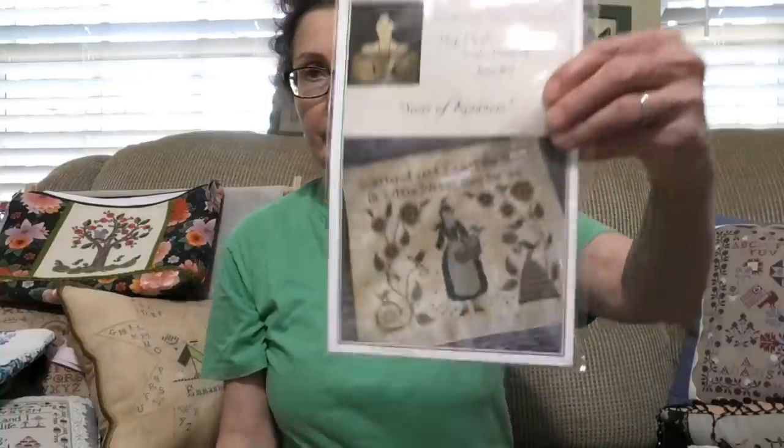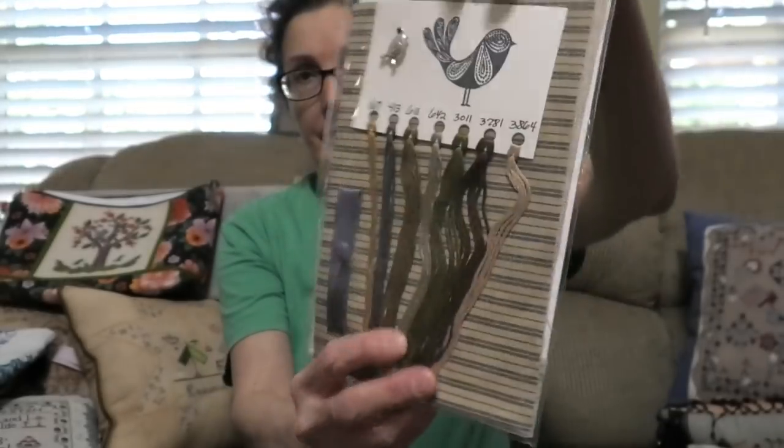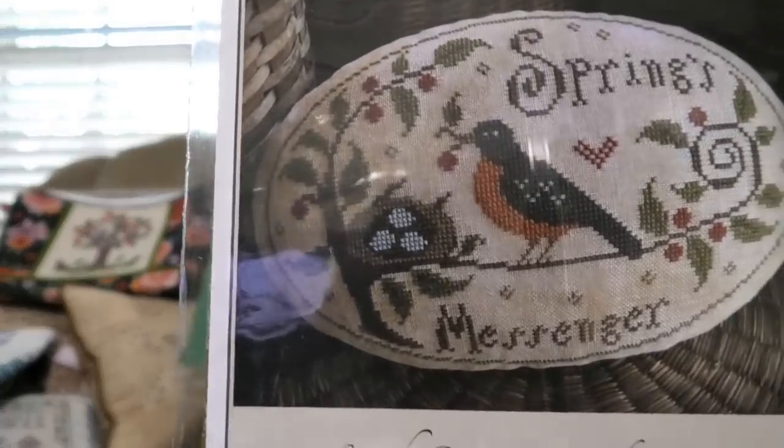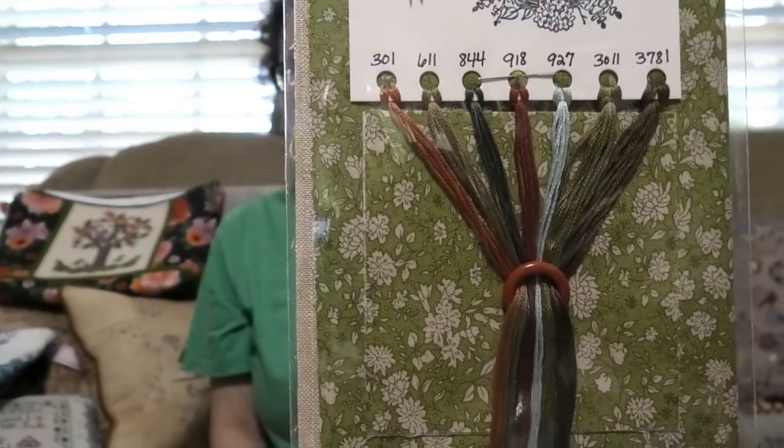I have scattered seed samplers by Tammy Black from her Etsy club — some club pieces. This one is from the Little Wren Handwork Series, called Seeds of Kindness. Look how pretty it's packaged — just beautiful. And this one is Spring's Messenger Pint Keep. I love this — I love the bird, I love the eggs, I love the fabric. I didn't even open this; I don't want to disturb how pretty it looks.